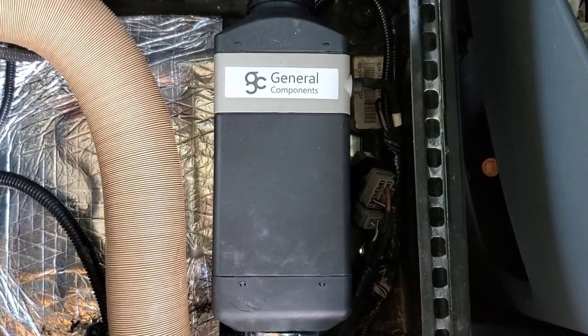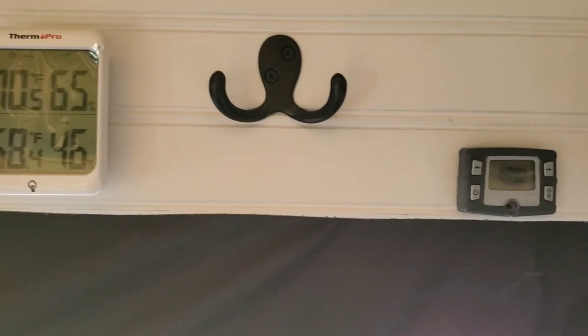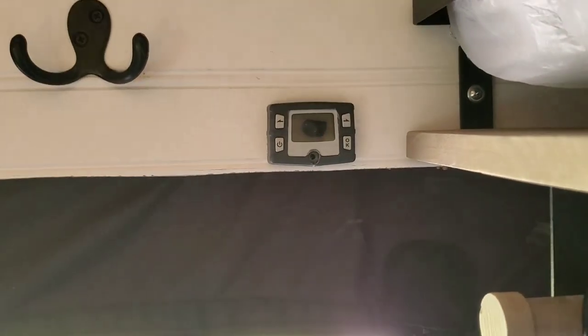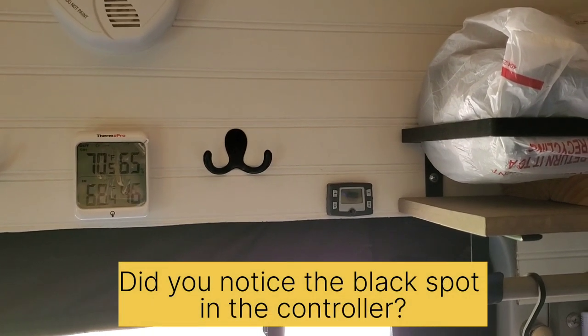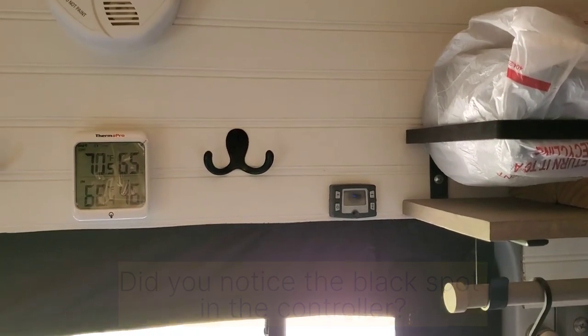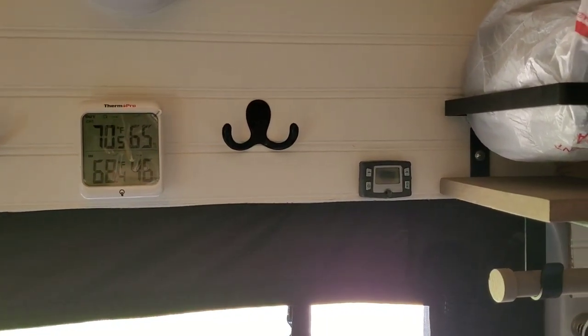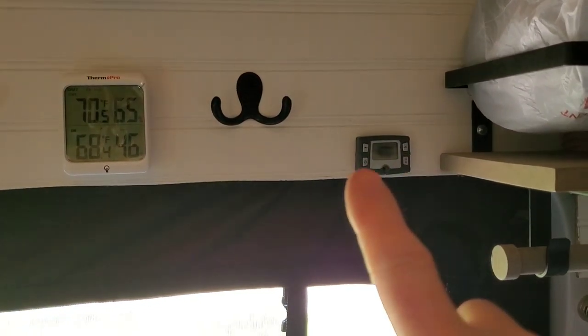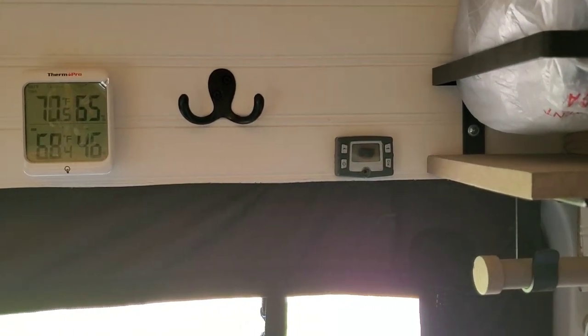Back to the controller — I'm going to run the wire up through here. I ran it up under there, then under the wall, and mounted it right there. I couldn't find the little countersunk screw that goes in there, so I just ended up putting velcro on each side so it can be taken off easily, and that'll hold.